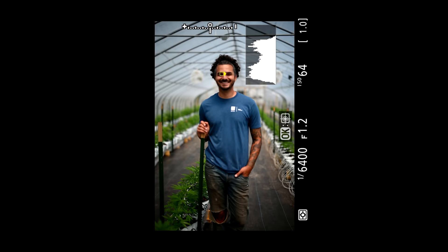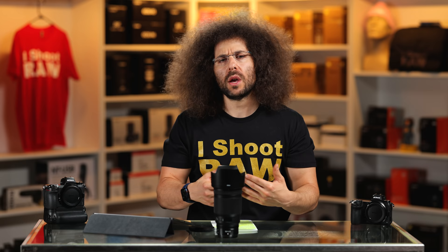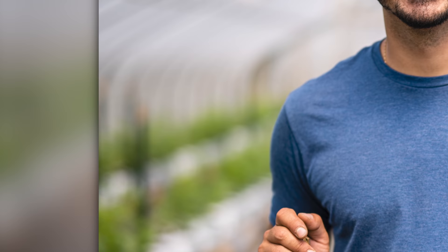For the next shot I just stepped in a little closer. I like being able to work with a 50 millimeter — you have to move your feet, you're not zooming, but you're not going to get that 1.2 effect with anything else. I love how it obliterates the background but you still know exactly where you are and what you're shooting.